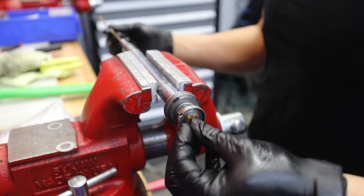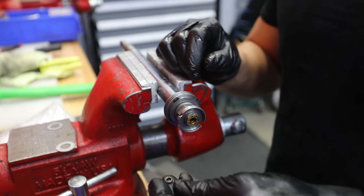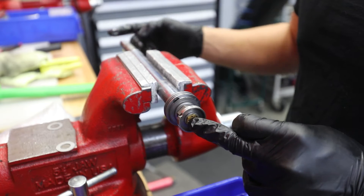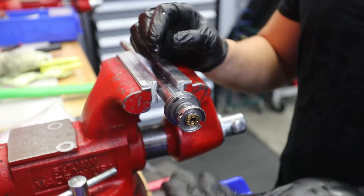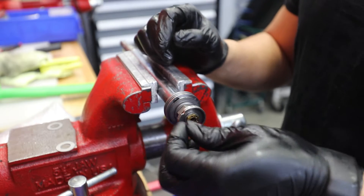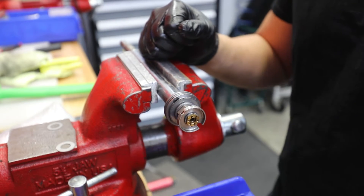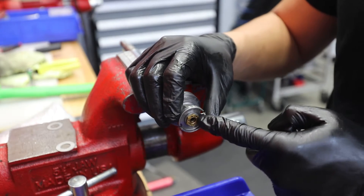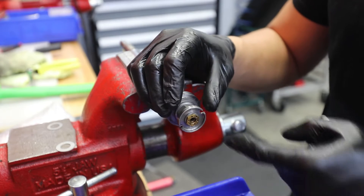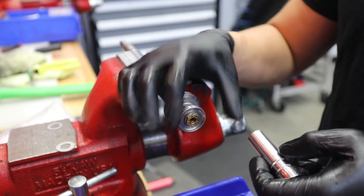I'm going to pop the rebound rod out. If there's ever fluid leaking out of your rebound rod or the top of your piston rod, most likely this little O-ring has failed, because this is the only thing keeping pressure and fluid from shooting through the top of your piston rod. Grab a little 13mm — these little indentations, or little holes, is what the little click ball clicks into. So that gives you your click on your rebound and your adjustment right there.